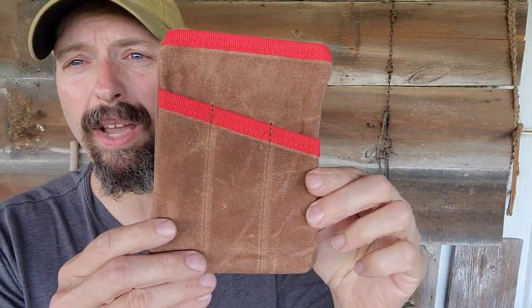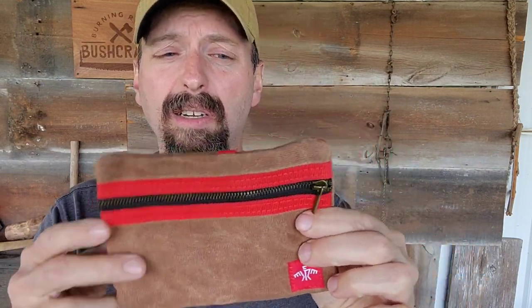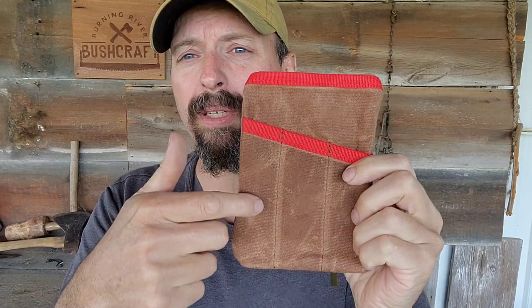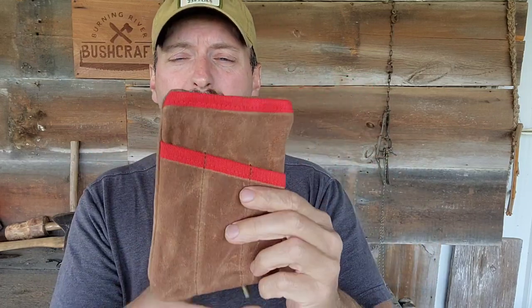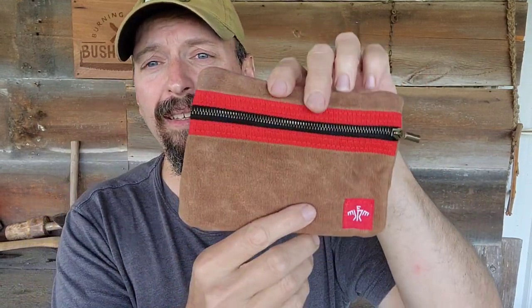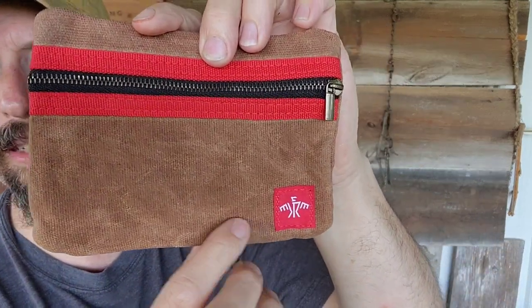Next thing out of the box is a waxed canvas pouch — this is the Solitude pouch, which was actually on the cover. It's got a zippered compartment, and it's designed to hold a field journal. So you can put a pencil, marker, a few other key items like that, maybe a short six-inch rule. This would fit in your bag, in your haversack, or you can put it in a cargo pocket. It's got Creek's logo on it. Very cool — I like this a lot.